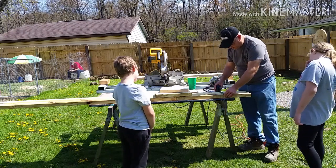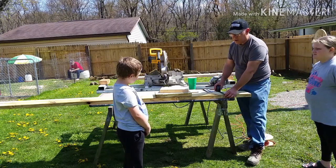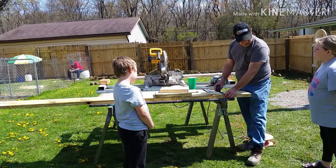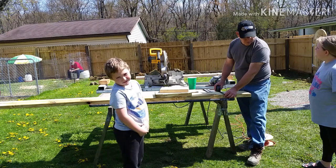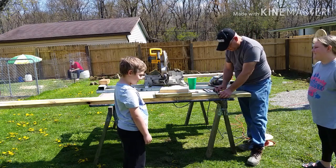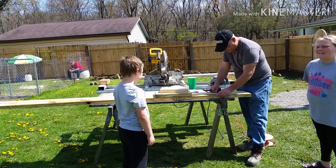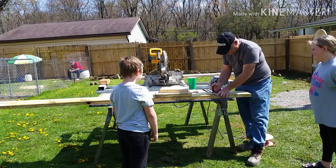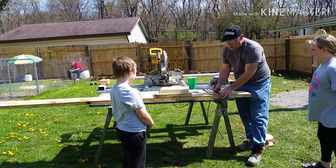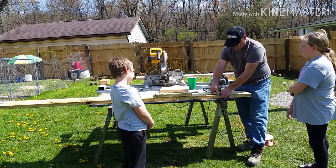I'm taking this time to explain to the children the importance of learning math in school. We have to find the center of the side walls so our roof line is straight. Using the outside of the front wall and the outside of the back wall, we can use the speed square again to determine the pitch or rake of the roof. Now that we've done the math and figured out our dimensions, we can begin to cut.